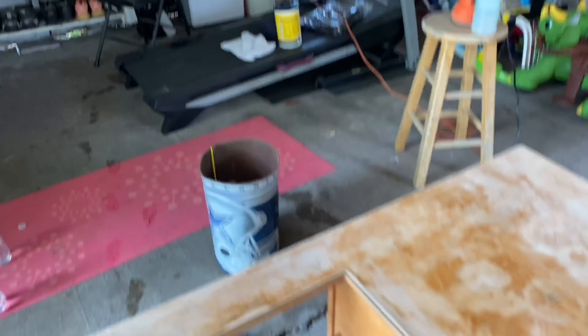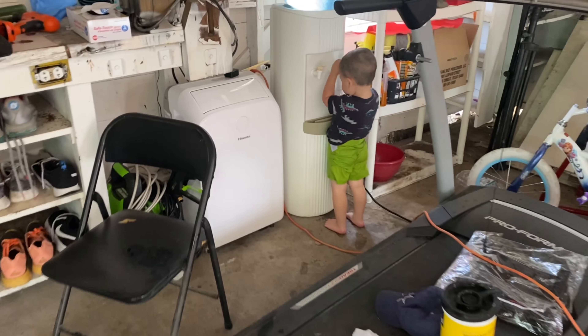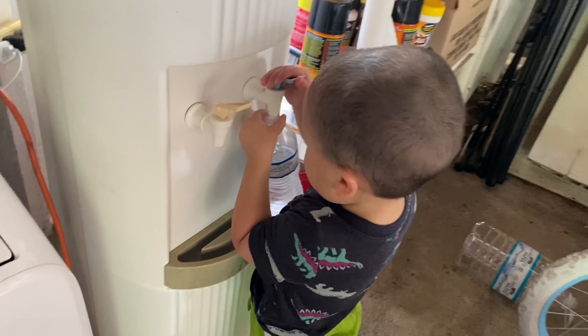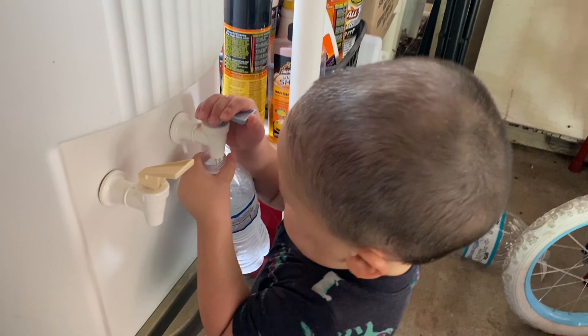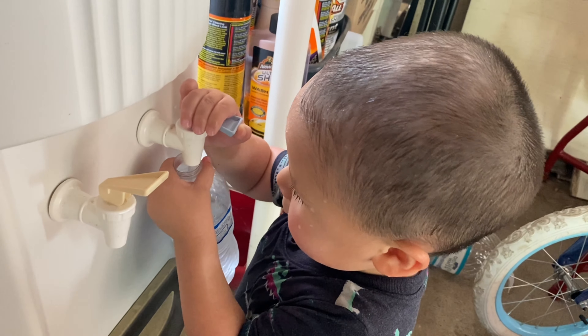Oh my goodness, he's over there getting water. Hey son, do you need help? You did it by yourself. Anyways, back to what I was saying.